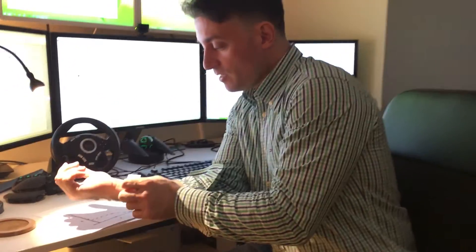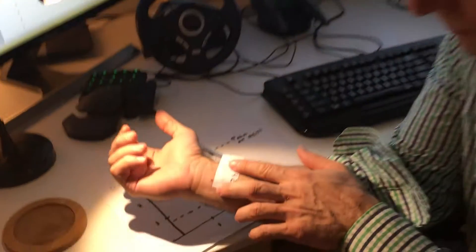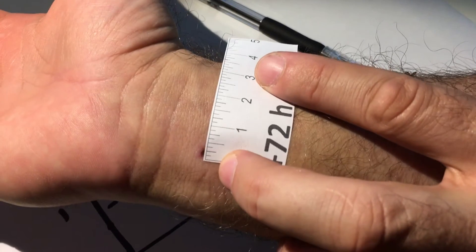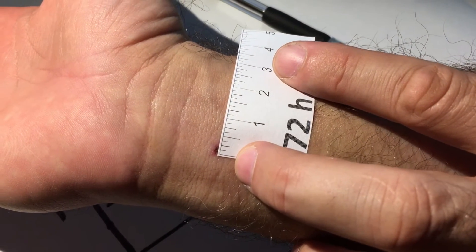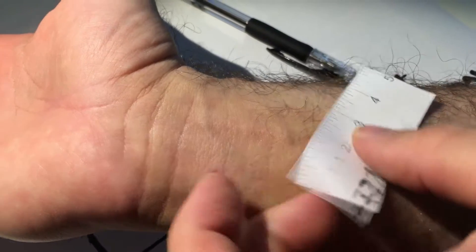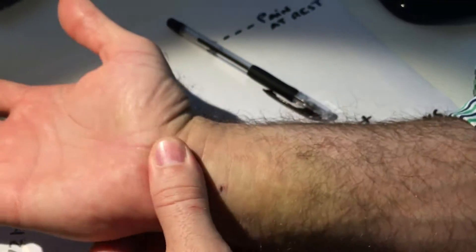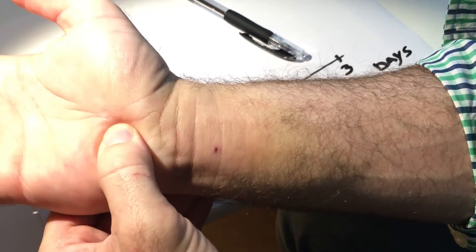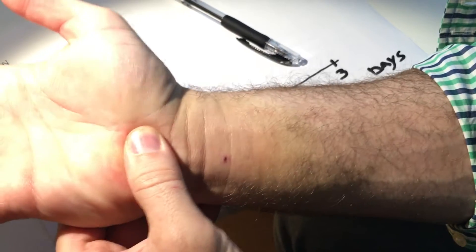This is what the wound looks like 72 hours after the operation. We can see there's basically no signs of hematoma. The wound is around one millimeter, and there's no pain when I touch it. When I press deeply there's a very mild pain, but I mean I have to be pressing deeply.